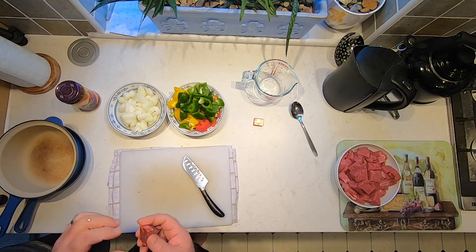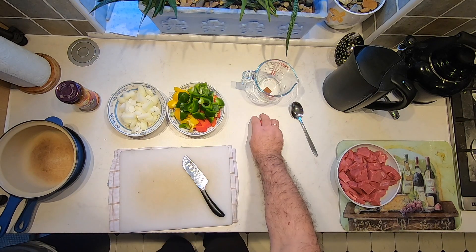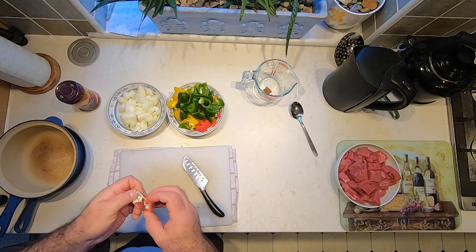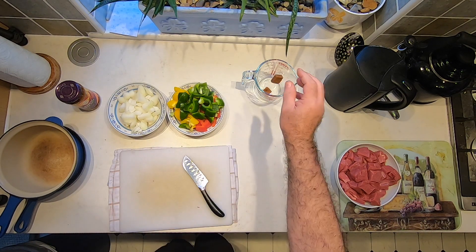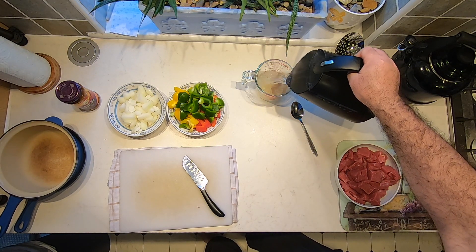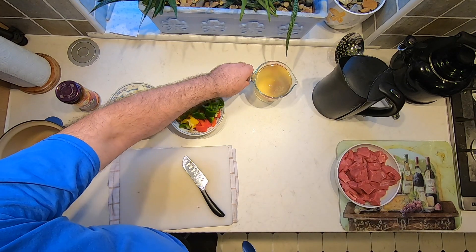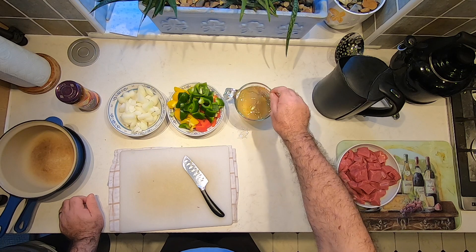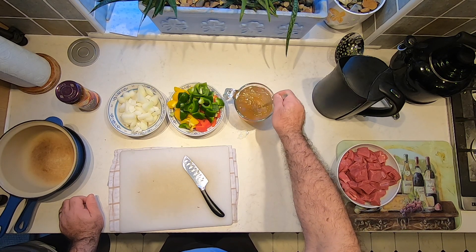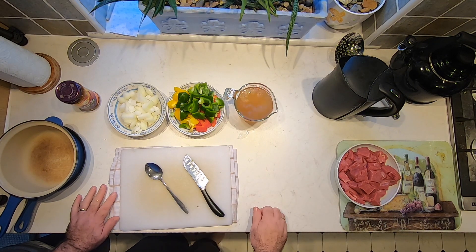Now I've done the vegetables, we can get a couple of beef stock cubes dissolved. If you don't have beef, chicken stock cubes will be fine. I'm going to mix those in with about a pint, half a litre, of water, and give those a quick stir and leave them to dissolve while we go and brown up the meat.